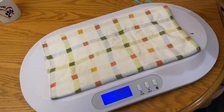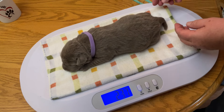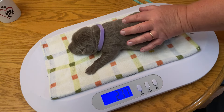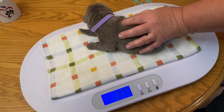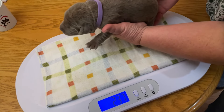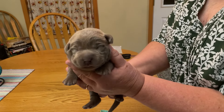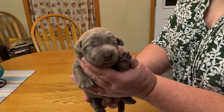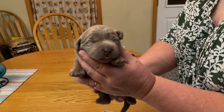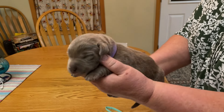Silver female with a purple collar. 2.37 pounds. Where are you going? She's going on an adventure. Smile for the camera sweetie. She's like, I'll just wave at you. We'll look at you next week — this week I'm just gonna wave at you. Pretty.